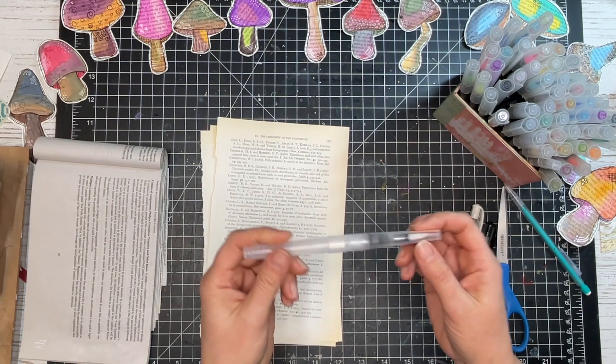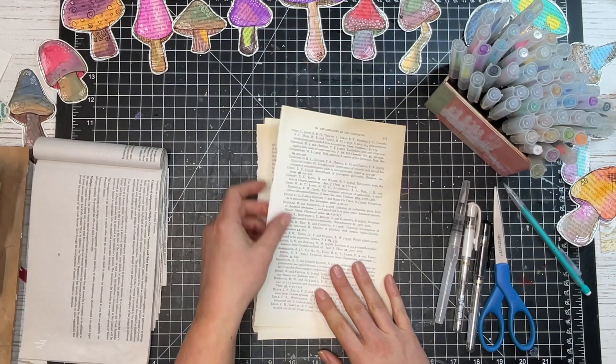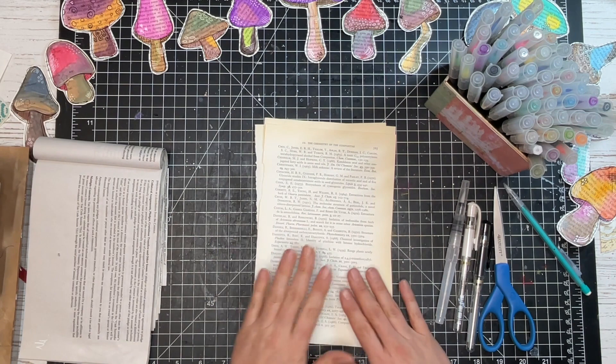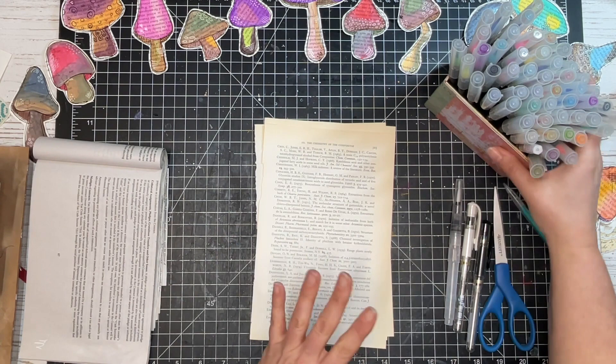We're also going to be using a water brush — this kit comes with two of them, so I'll use one of those for blending. And then some paper. I wanted to use book pages because I love the way these look with some sort of design in the background. This one has some chemical formulas you can kind of see on there, but I loved the idea of doing these on book pages instead of plain paper.